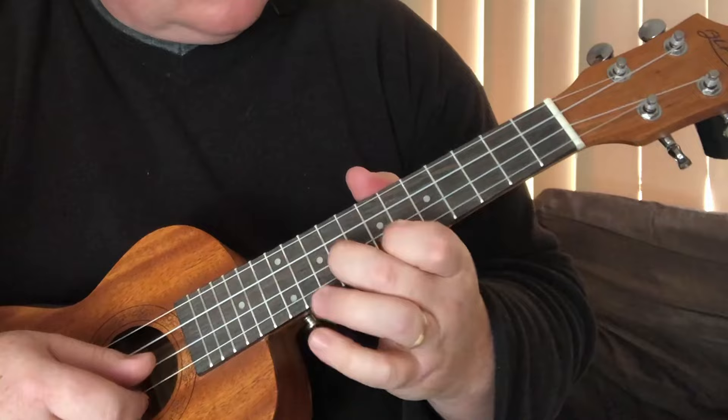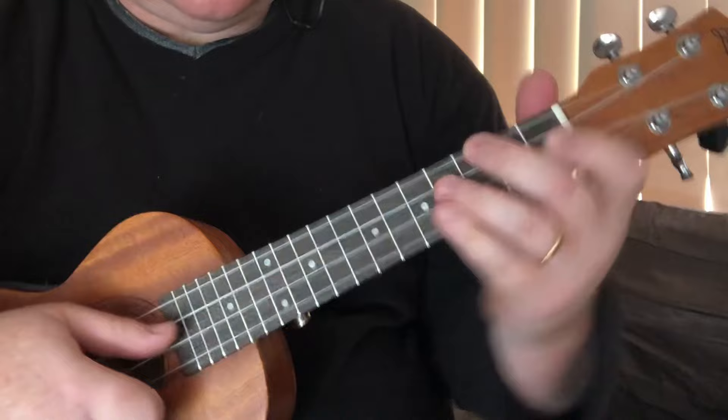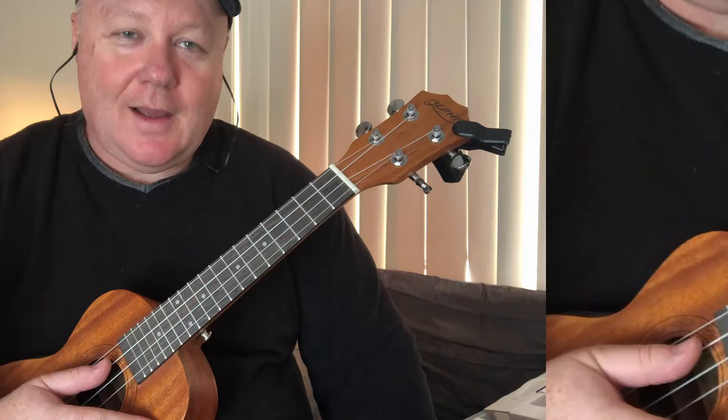Putting it all together now. The last time you play the first part of the melody, play it a little slower. Hope you enjoyed it — see you next time. Don't forget to like and subscribe, and if you want the tabs, click the link below. Thanks, bye!